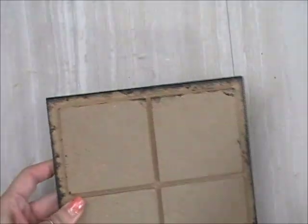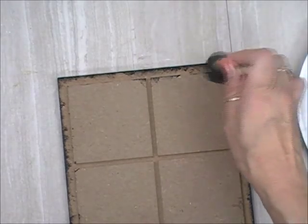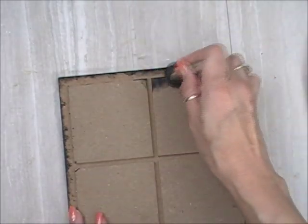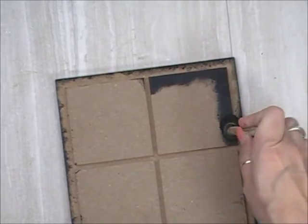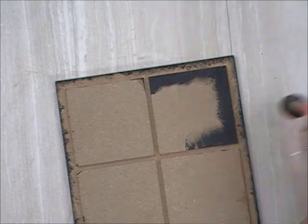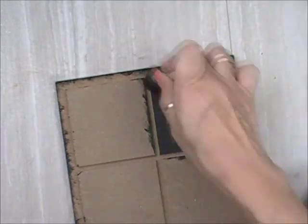I've got a pounce foam brush here, and I'm dipping it into that mixed gesso and just pouncing it in all the raised areas and around the perimeter of the board — basically anywhere that I'm not going to put paper.